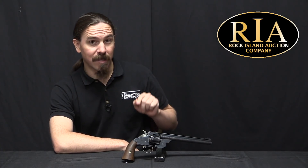Hi guys, thanks for tuning in to another video on ForgottenWeapons.com. I'm Ian McCollum, and I'm here today at RIA taking a look at a very cool experimental tool room Smith & Wesson revolver.